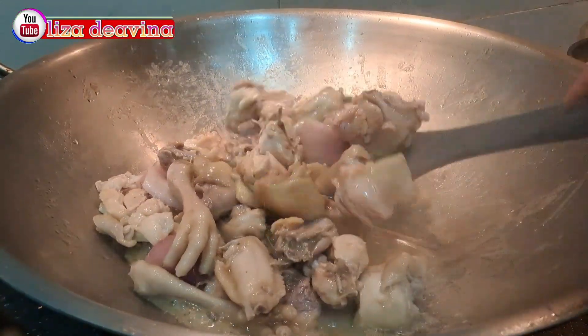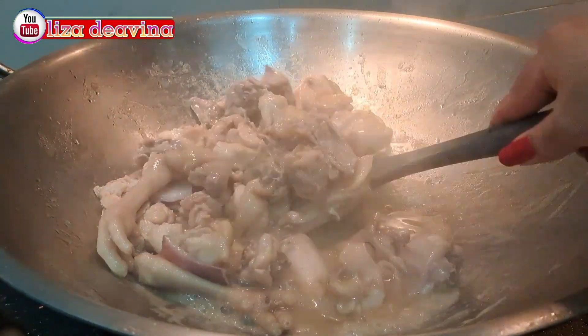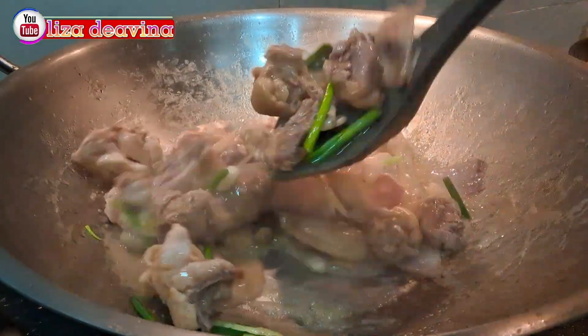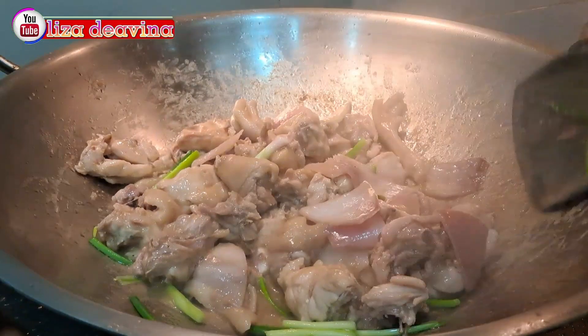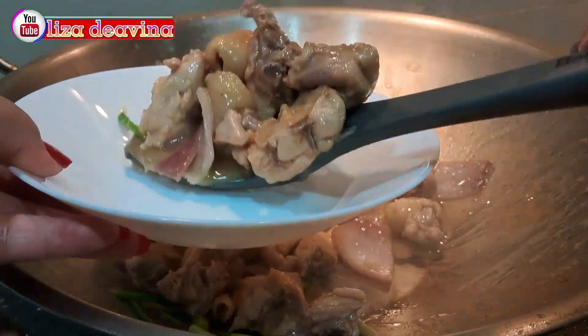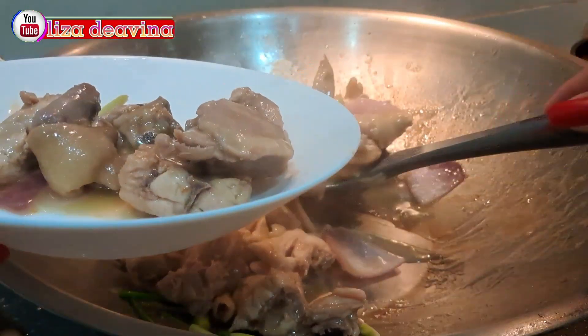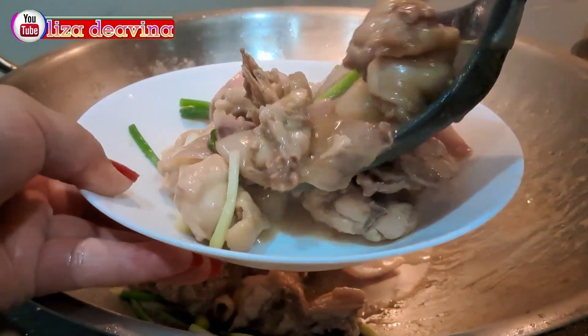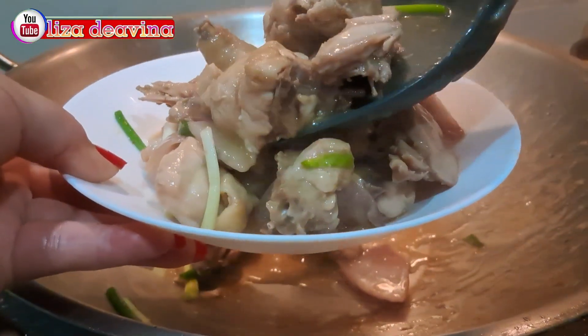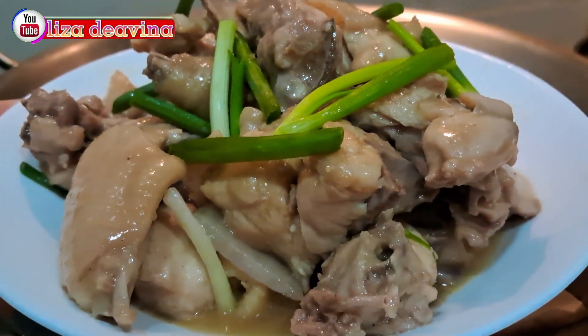Assalamualaikum warahmatullahi wabarakatuh. Halo Sobat Youtube, jumpa lagi dengan Lisa Dea Vina Channel. Hari ini saya mau berbagi resep tumis ayam bawang bombay sederhana, enak dan mudah. Ayo teman-teman kita simak videonya.